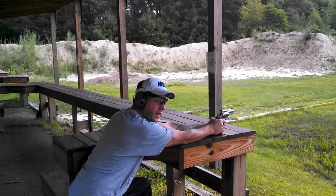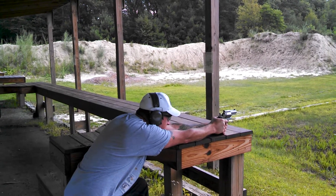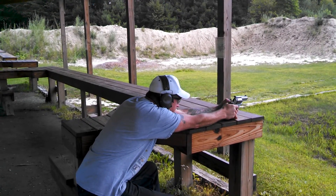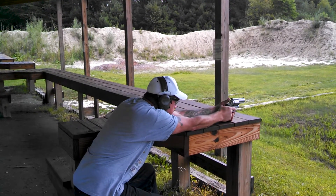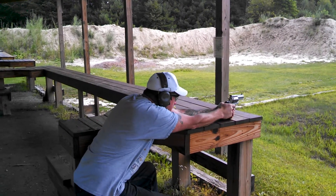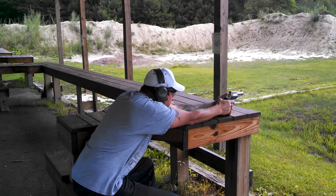I'm going for center. I don't know if I'm going to hit center — we'll try. Deuce. Deuce. Wow. Oh God. God.